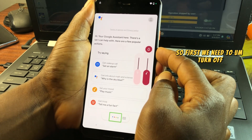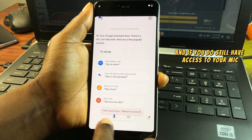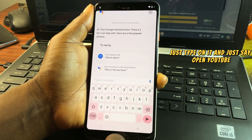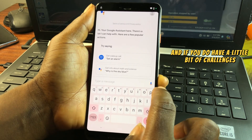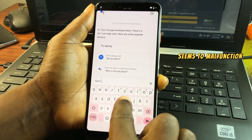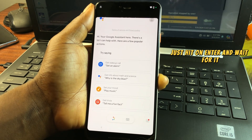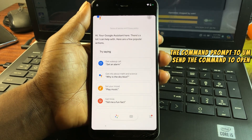Now we need to turn off TalkBack again. If you have access to the mic, say 'Open YouTube.' If the mic is not working, type in 'open youtube' instead. After typing it in, hit Enter and wait for the command to open YouTube.